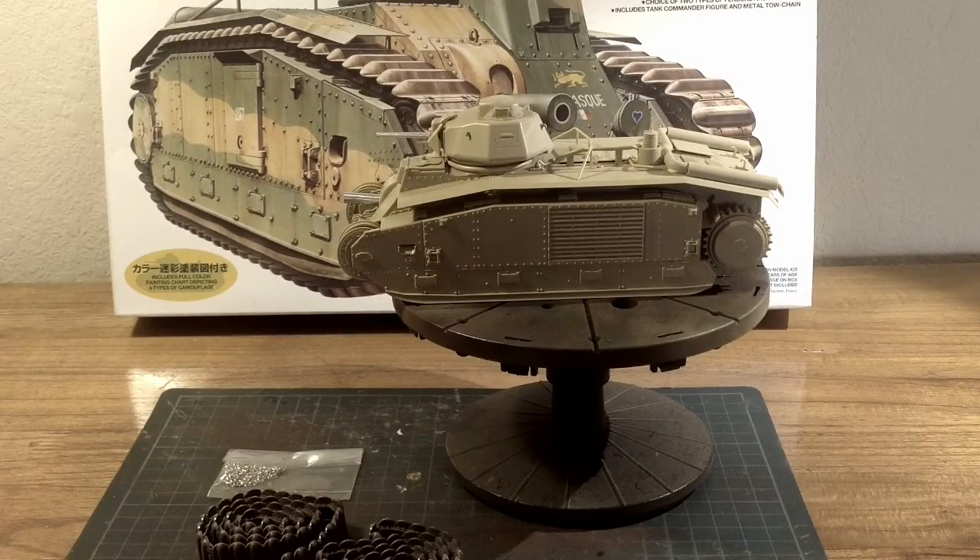Welcome to Papa Kilo's 135th scale. This is part one of the French battle tank B1 bis from Tamiya.